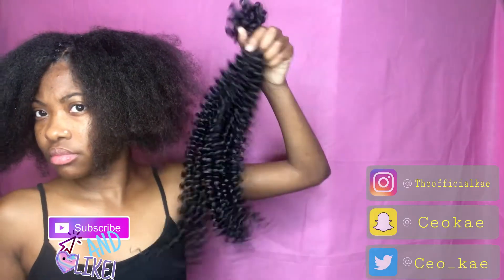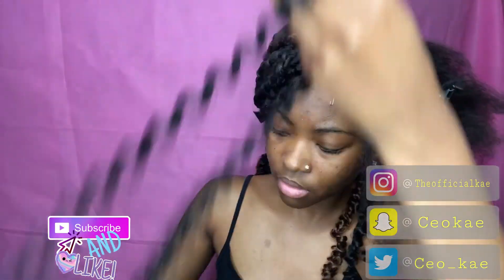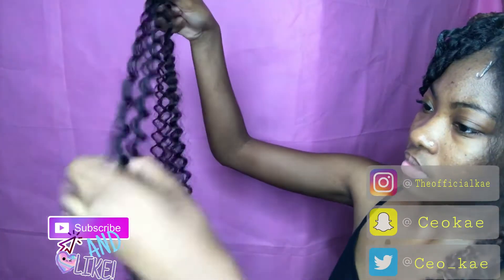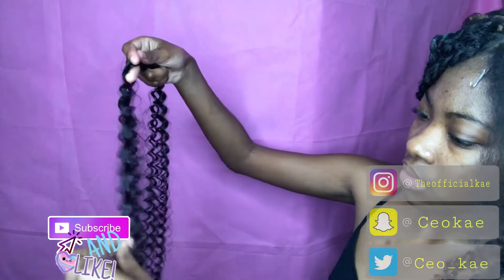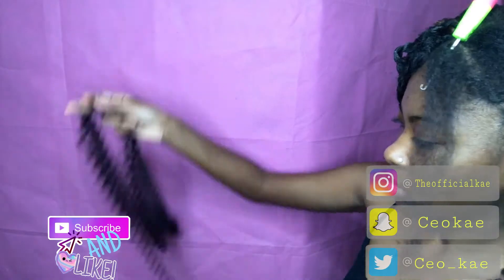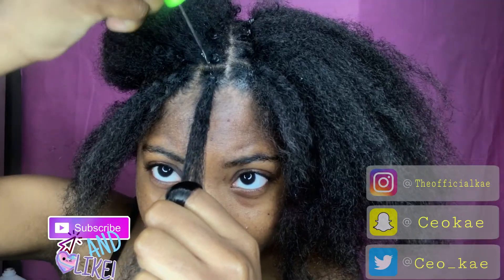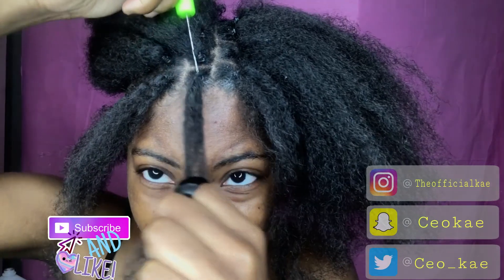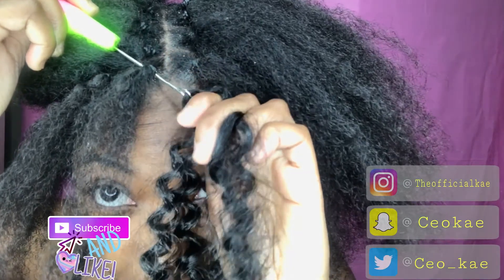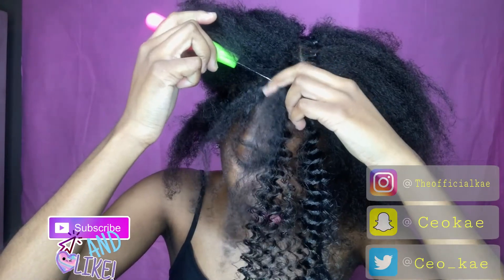When you take your hair out the back, this is how it's going to look. I'm going to grab one section out of all of the hair and then I'm going to separate that section so that my hair can be full. I'll be focusing on one section, then I'm going to insert the crochet needle inside of that section and hook the crochet hair inside of the needle. After I make sure the hair is inside of the needle, I'm going to pull all the hair up.